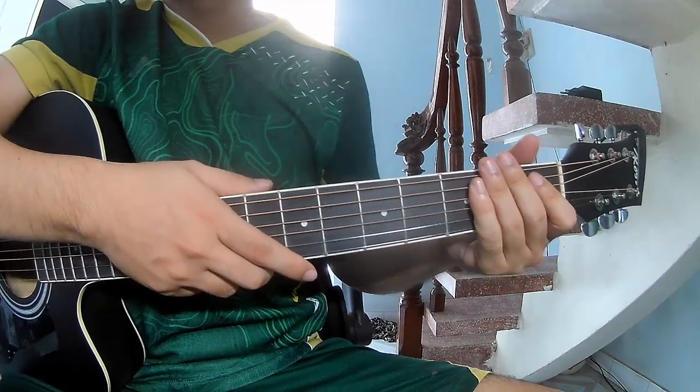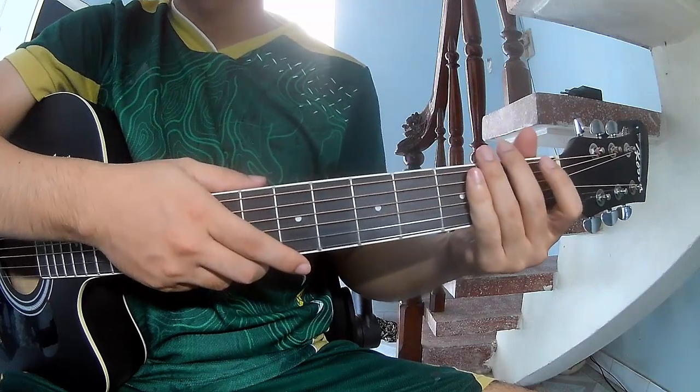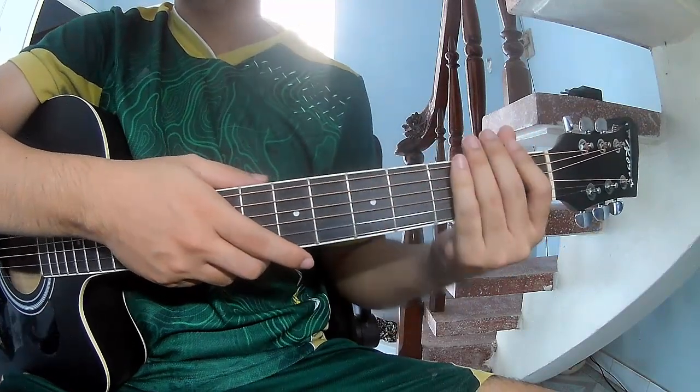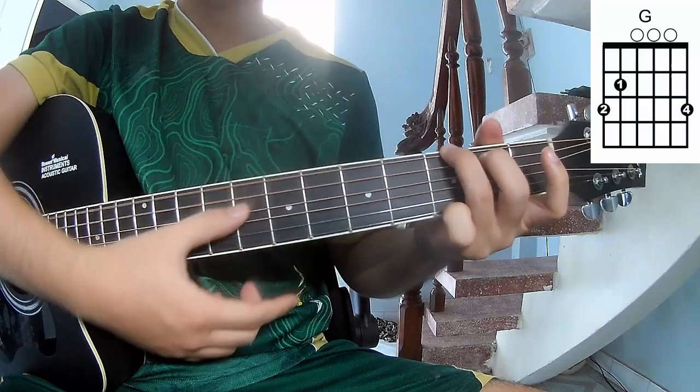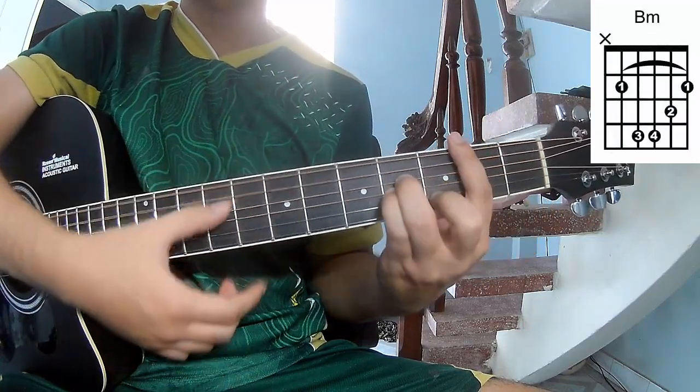Hi everyone. Today we'll share how to play guitar Kyra Plus by Dream. First, the chords used in this song are G, D, A, and B.